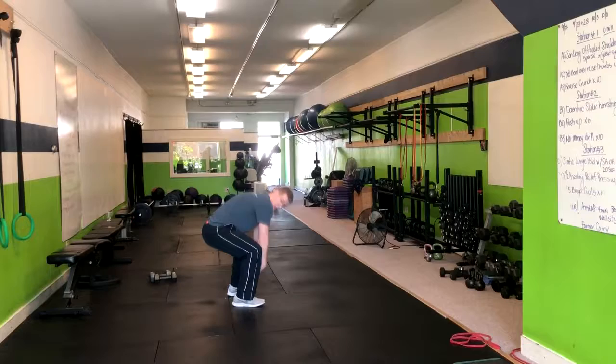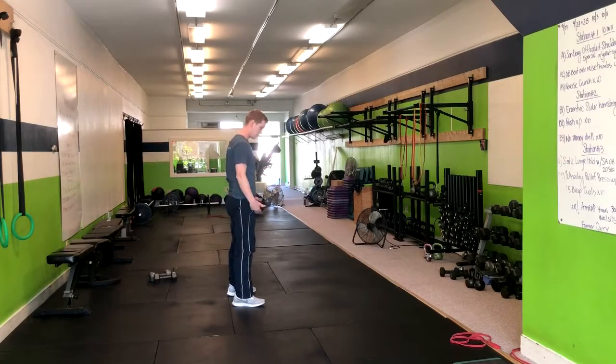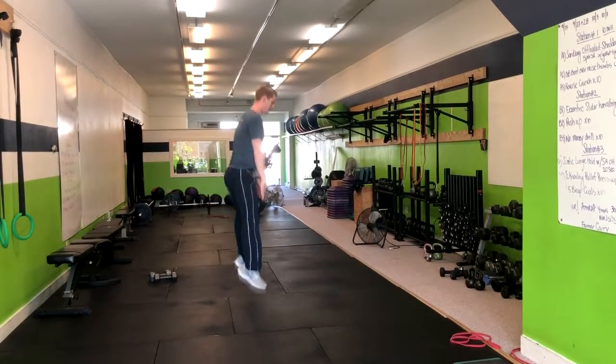If it gets to a point where you're unable to get down all the way, then just get as low as you can with a straight bounce. Maybe that right here will be for some people, other people will be right there. You're going to come down and hop up, just like that.